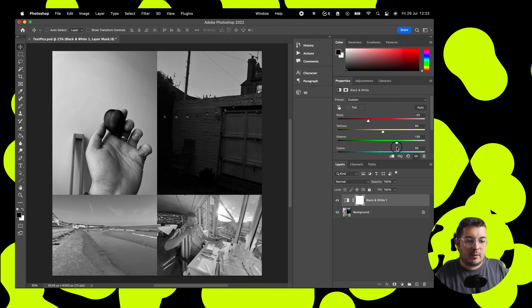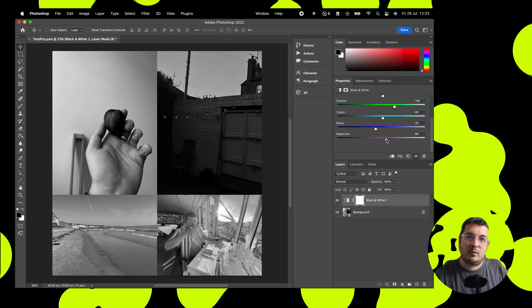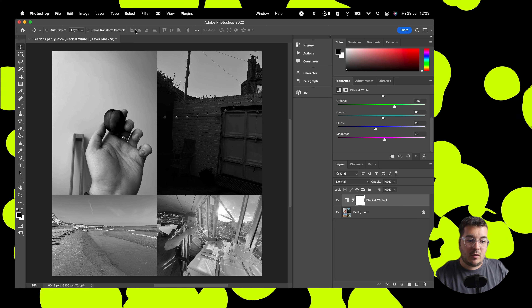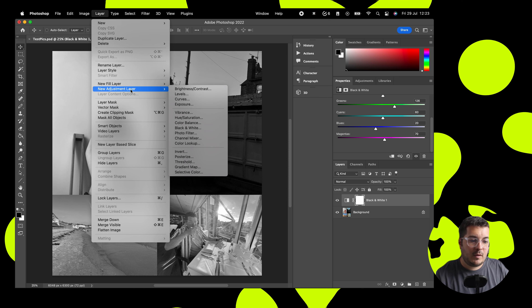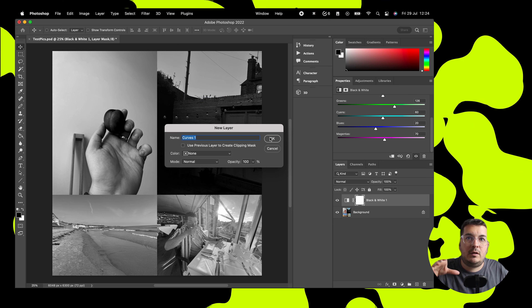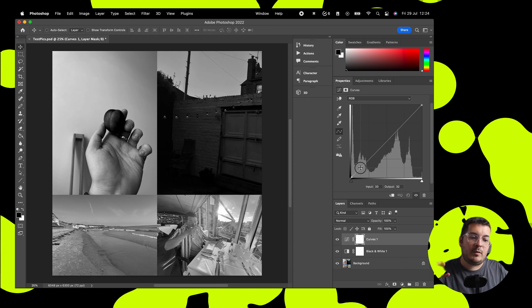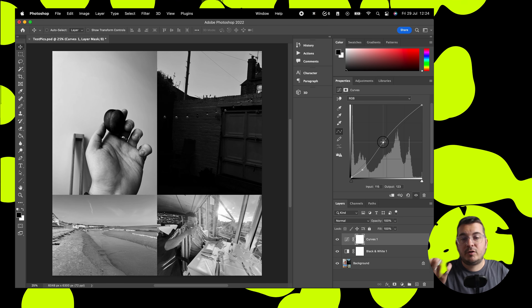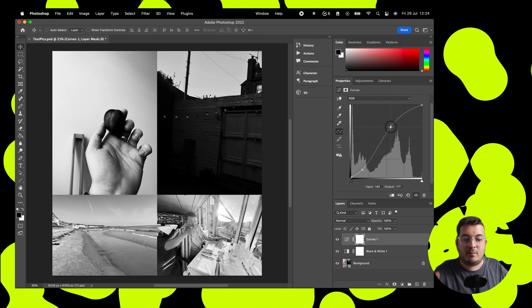You can play with different settings within this adjustment layer to really get the effect that you want. We're going to add in another adjustment layer and this one is going to be curves. What curves allow us to do is really fine tune the different levels of our black and white, because with black and white it can be quite stark or harsh, it can be quite soft, it can be dramatic — and I think what we're going to go for here is a quite dramatic black and white.